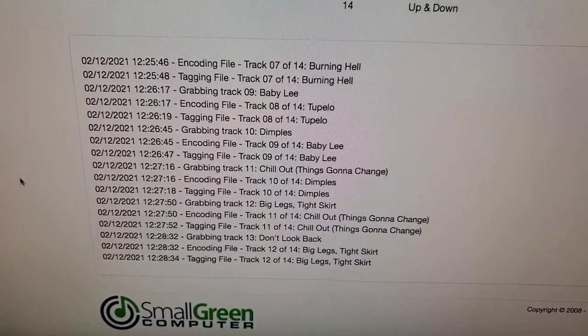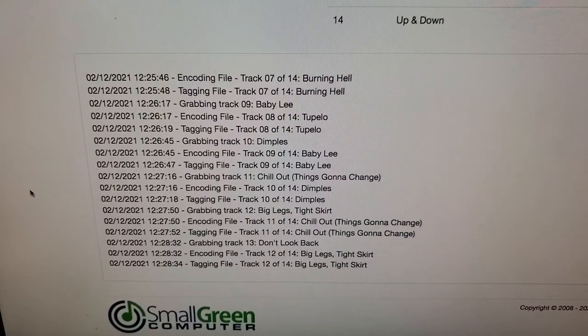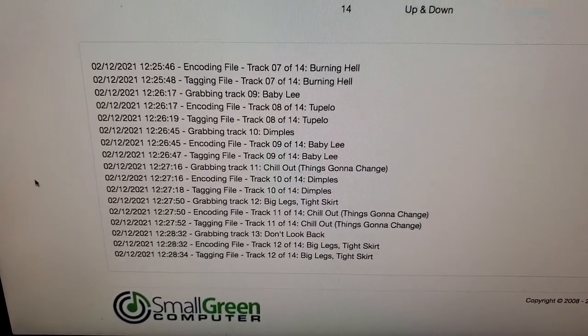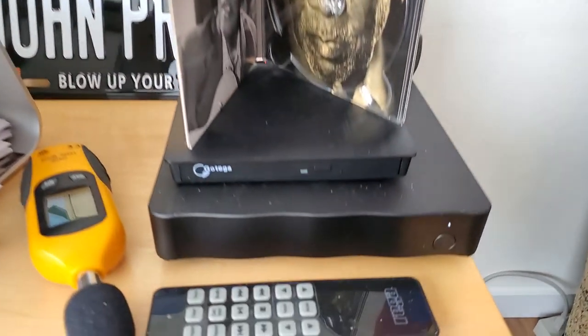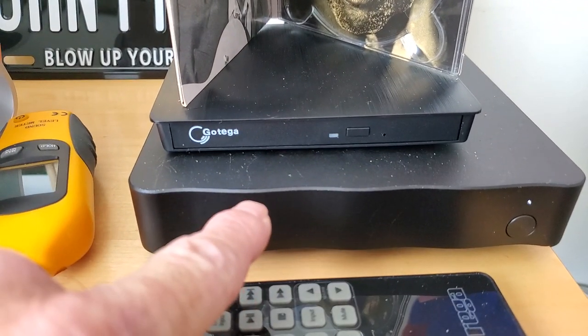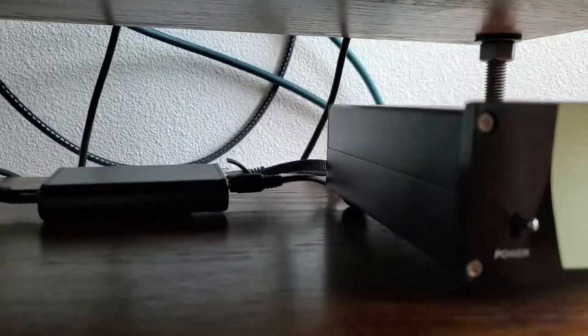I'm not doing it with the computer — well, I am only to use the internet. I could be doing this with a browser window on my tablet, but instead I'm using the computer. It's not going through the Mac — it's going straight over the network and being stored in this black box, my Sonic Transporter. And over here is my little micro-rendu streamer.